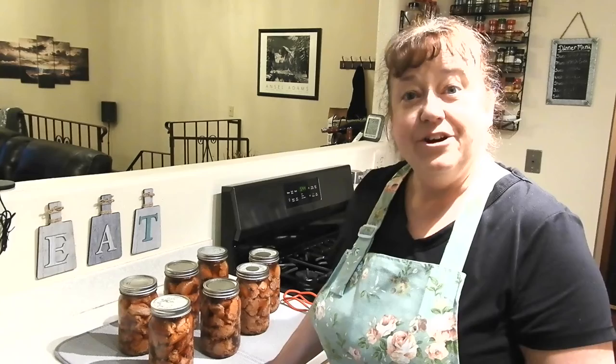There you have it — seven jars of canned pork chunks in au jus, ready to be used for tacos, pork stew, or whatever you can imagine. In the comments, please let me know what you would use the pork chunks for. I hope you found today's video helpful. If you did, please give it a thumbs up, and if you're not already subscribed please consider subscribing and hit that bell icon to be notified each time I put out a new video. Until next time, I hope you have an amazing day — we'll see you on the next video, bye now!